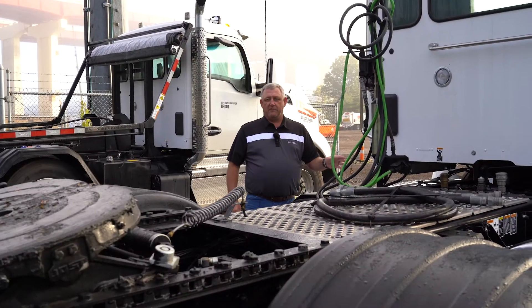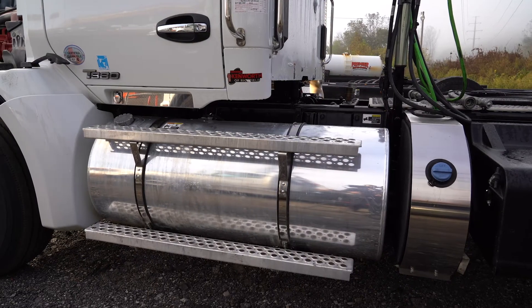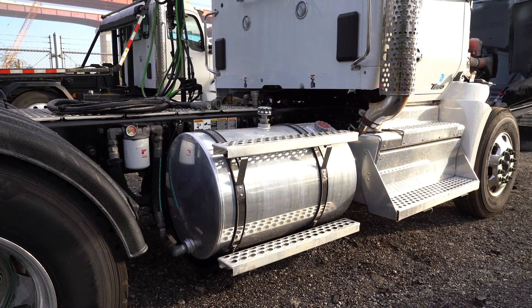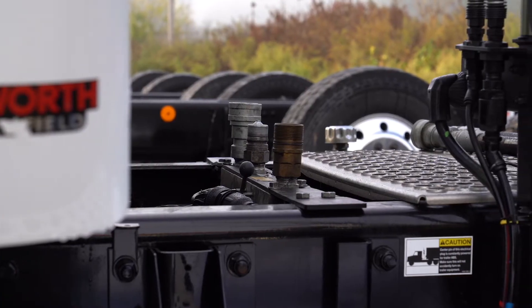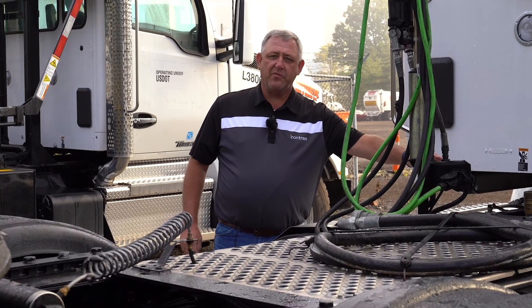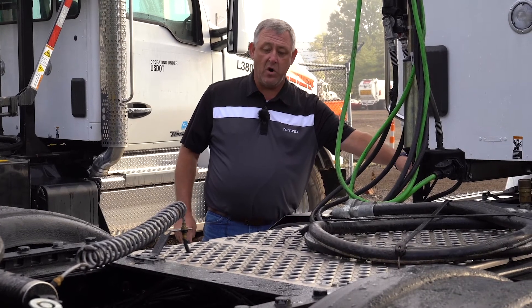Now we're going to take a look at the back of the truck. We have a single aluminum fuel tank on the left-hand side. The right-hand side is actually for the hydraulic fluid for the PTO. We notice that we have the hookups for a PTO right here. We're also going to look and see if it's a double frame or single frame — this one happens to have just a single frame only.